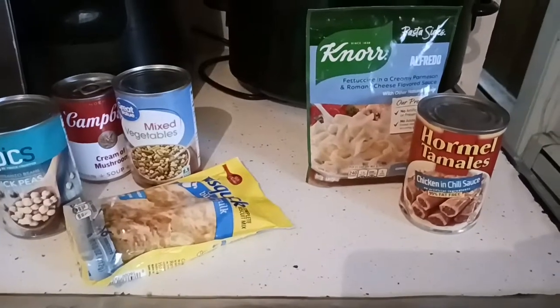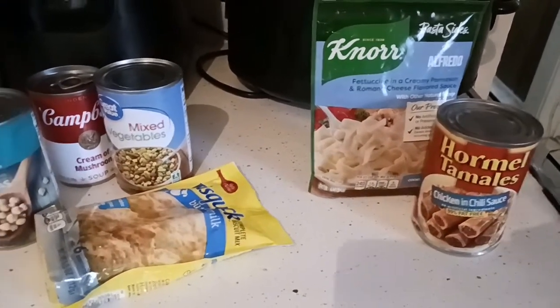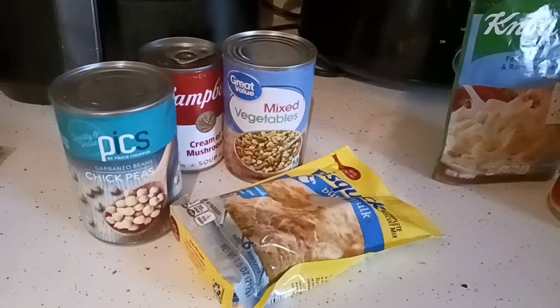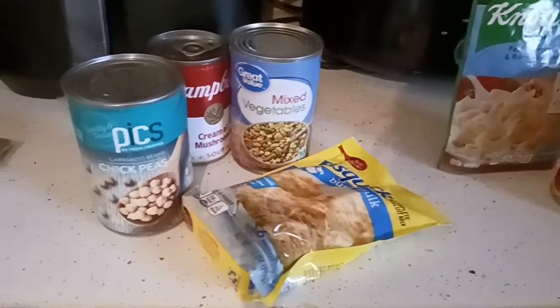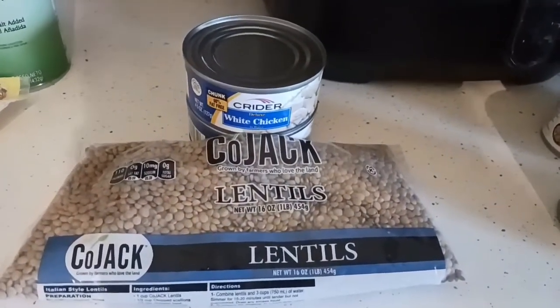Here's what we're going to be making. First, we're going to add broccoli and chicken and make a chickpea pot pie. You're going to need chickpeas, mixed vegetables, some kind of flour for a topper, and some cream soup — I have cream of mushroom. Then I'm going to boil up a couple of cups of lentils and make a chicken and lentil soup.